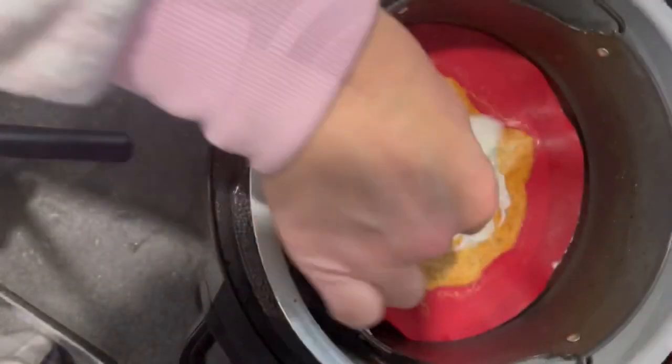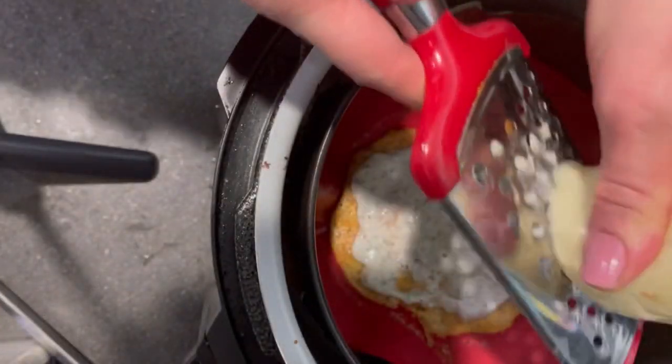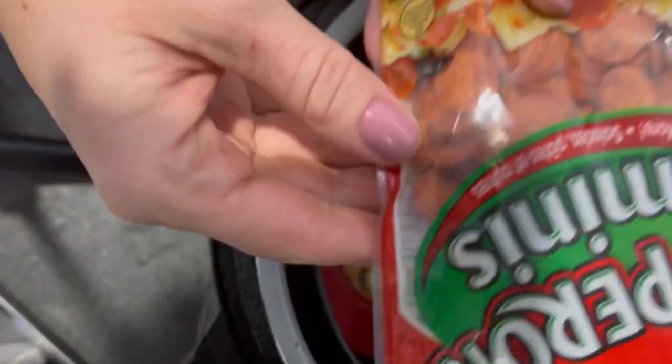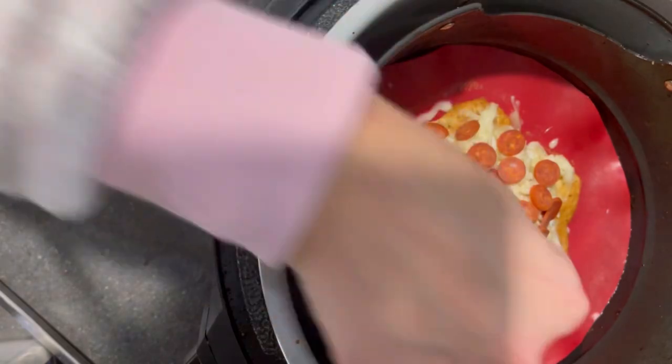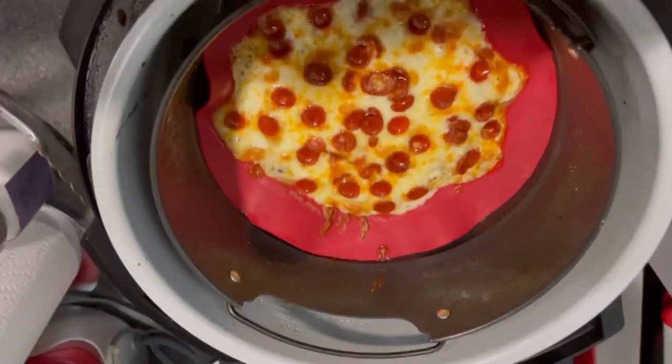I cooked it at 390 degrees Fahrenheit for 10 minutes. I then topped it with a carnivore-friendly keto dip — I do have a recipe for this on Instagram. I added some shredded mozzarella and some pepperoni, then did three more minutes just to melt the cheese and make it brown. You could go longer if you wanted it a bit crispier.